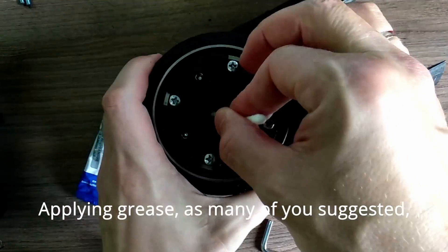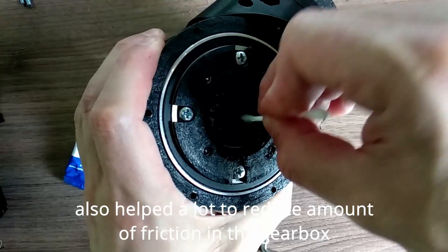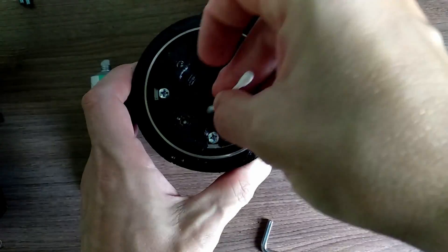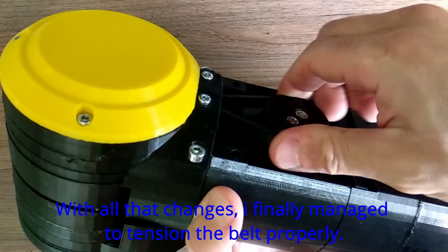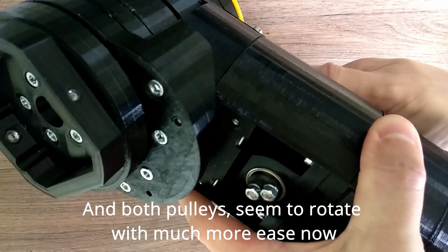Applying grease, as many of you suggested, also helped a lot to reduce the amount of friction in the gearbox. With all the changes, I finally managed to tension the belt properly, and both pulleys seem to rotate with much more ease now.